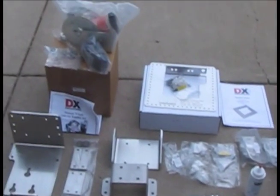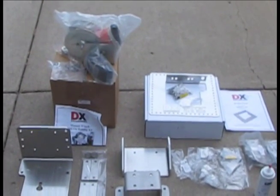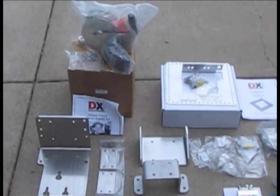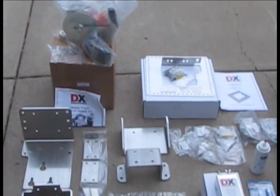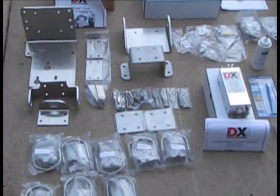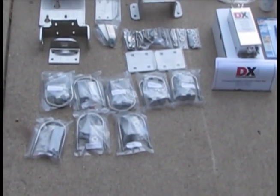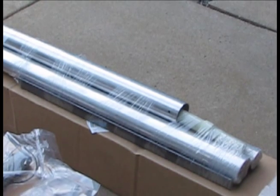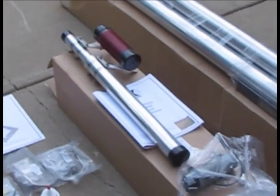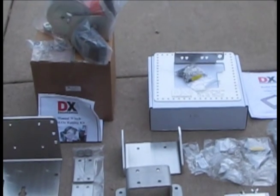Over here is the winch — this is the manual winch, which is an add-on. You can see the strap that it uses and the hardware that is nicely organized, along with the appropriate clamps and bolts. Looking forward to putting it together. Got to get a hole dug and prepare the site, and then we'll get the hardware ready for assembly and installation.